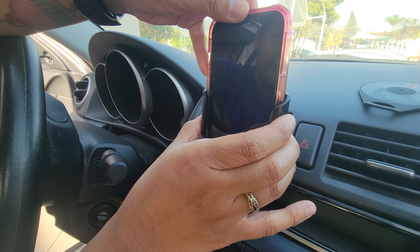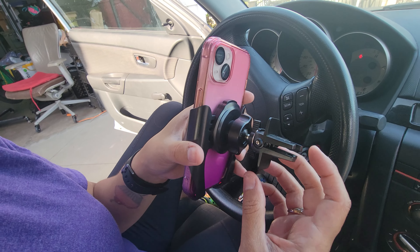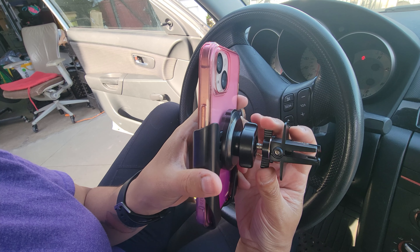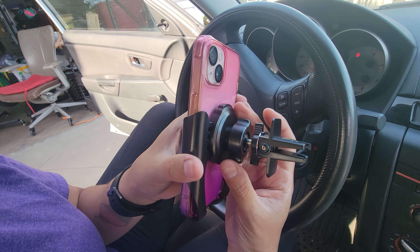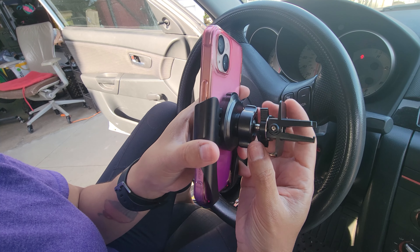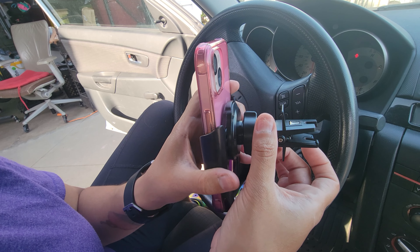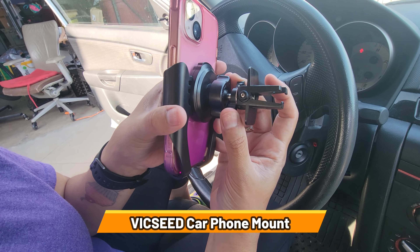You can adjust it to your case and phone size. For it to stay in place in the vent, it does have to lock the phone down. You can do adjustments for how strong you want it to hold. If you're not planning to use it anymore, you can just pull it out and unlock it from the vent.